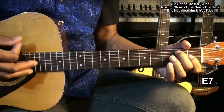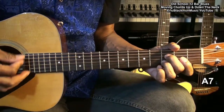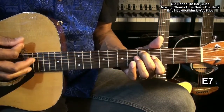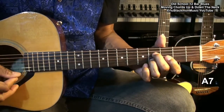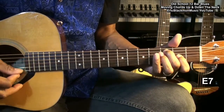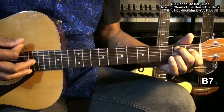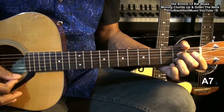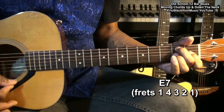Starting with the E7 — one, two, three, four — then A7 — one, two, three, and four — back to B7. Turn around. A7 — one, two, three, four — turn around. A7 — one, two, three, four — turn around. B7 — one, two, three, and four — turn around. B7, A7, E7 up to the fourth fret, third fret, second fret, first fret, and then B7.